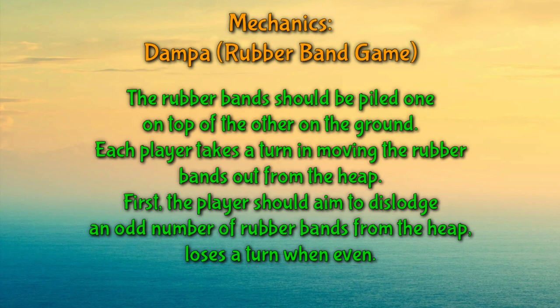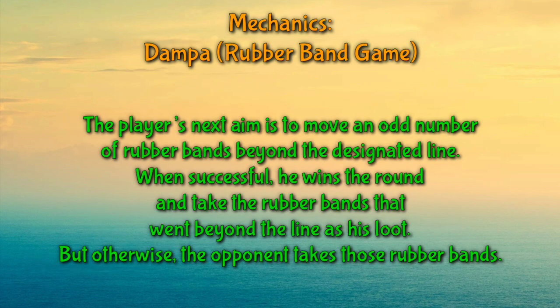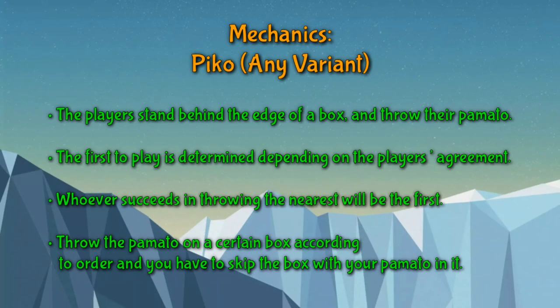The mechanics of Dampa are simple. First, the rubber bands are piled on top of each other on the ground. Each player takes a turn moving the rubber bands out of the heap. The player should aim to dislodge an odd number of rubber bands. If it's an even number, the player loses their turn. The next aim is to move an odd number of rubber bands beyond the designated line. If successful, the player wins the round; otherwise, the opponent takes all the rubber bands.